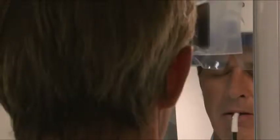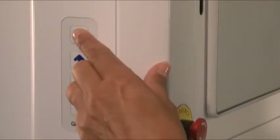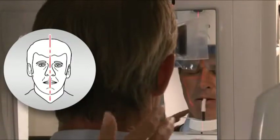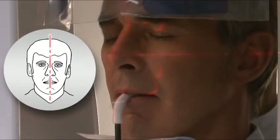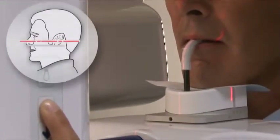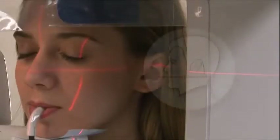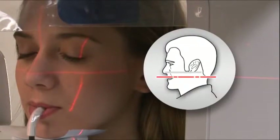Have the patient close their eyes, then press the laser button to initiate laser alignment lights. For mid-sagittal placement, verify that the patient's head is not tilted or turned to one side. For standard panoramic horizontal placement, use the up-and-down buttons to bring the patient's Frankfurt plane parallel to the laser. For bite-wing projection horizontal placement, use the up-and-down buttons to bring the patient's occlusal plane parallel to the laser.